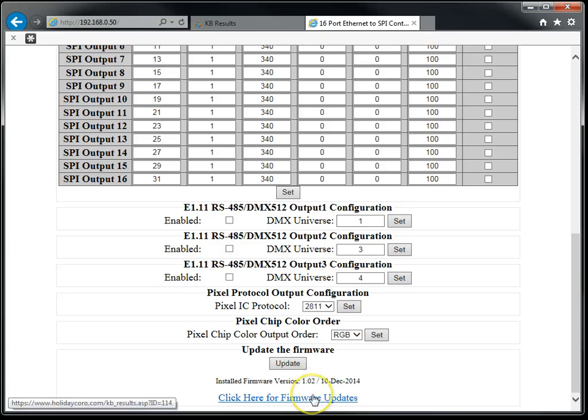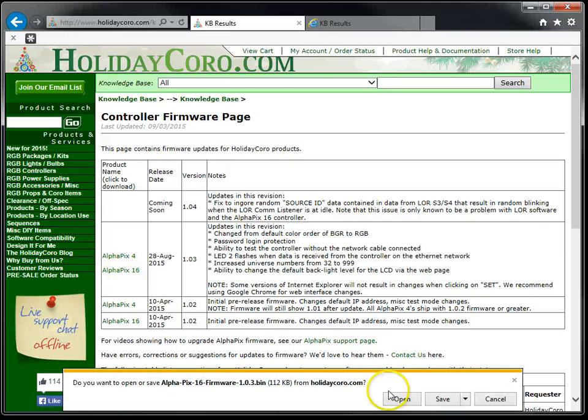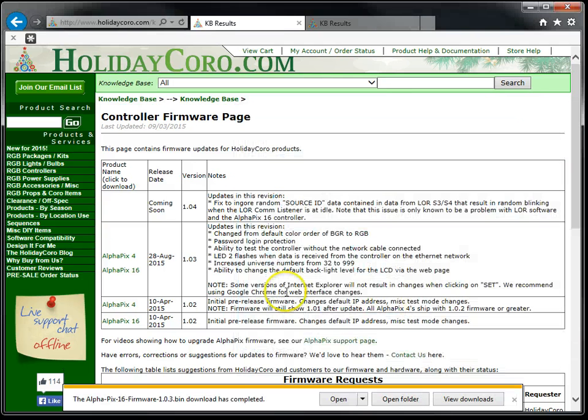We can click this button to go to the firmware updates page, where we'll be able to download the updated firmware. Once we're there, simply click on the updated firmware for your particular controller. In this particular case, we have an Alphapix 16, so we'll go ahead and save this to our desktop.